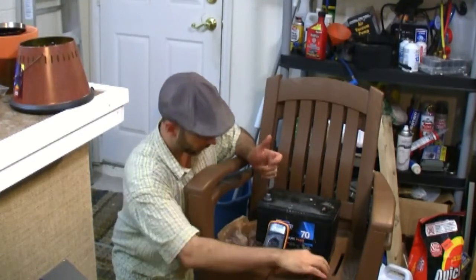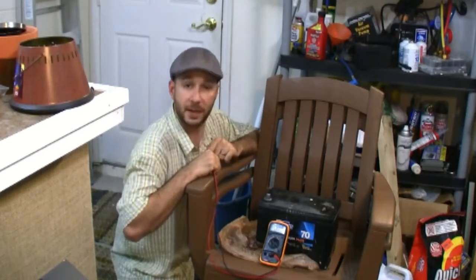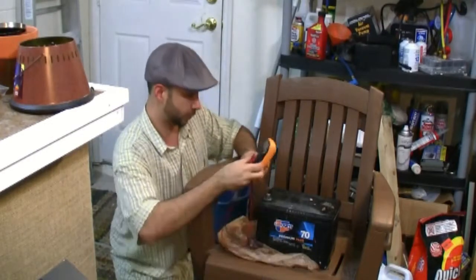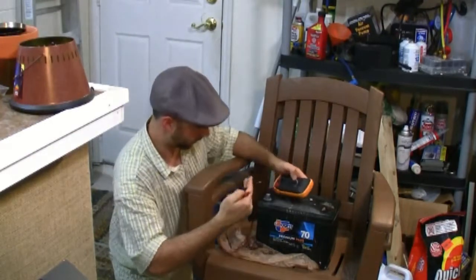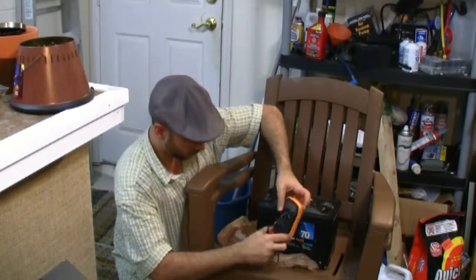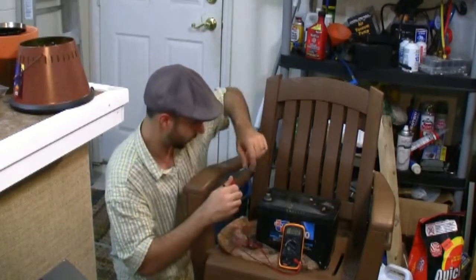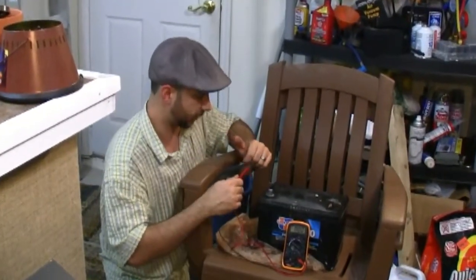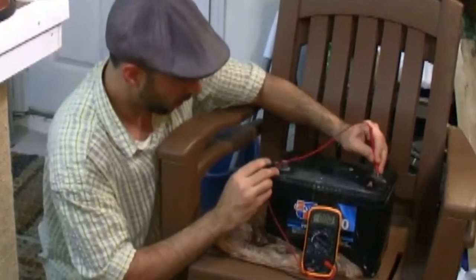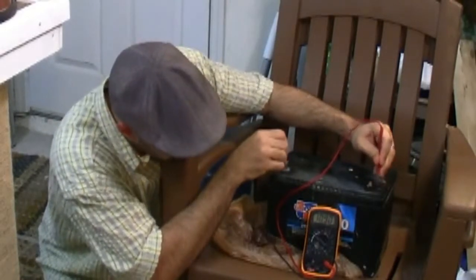I haven't charged it or anything. It's been sitting in the back of my car — I kind of forgot about it. I had a bag on it and it's been sitting back there with no charge. I didn't run it on a battery charger. But let's see what we get right out of the gates. Hopefully you can make that out. I should have really cleaned off these terminals — it's pretty oxidized up there.